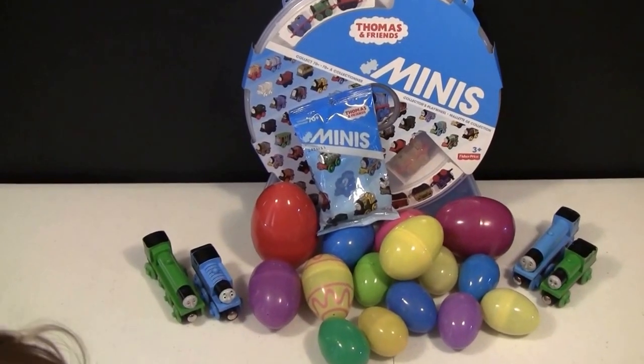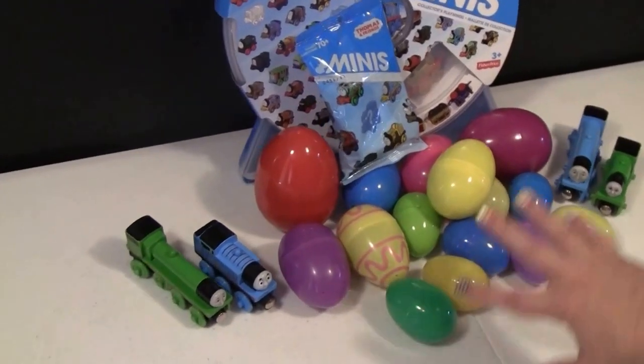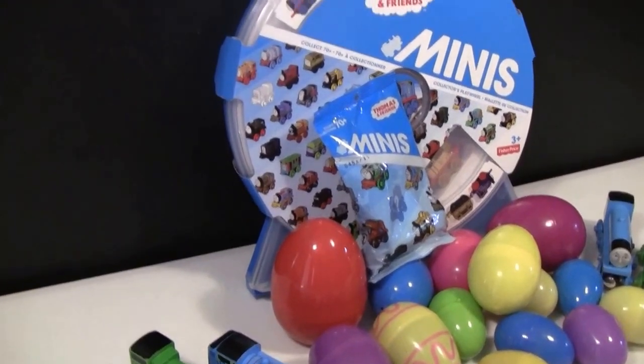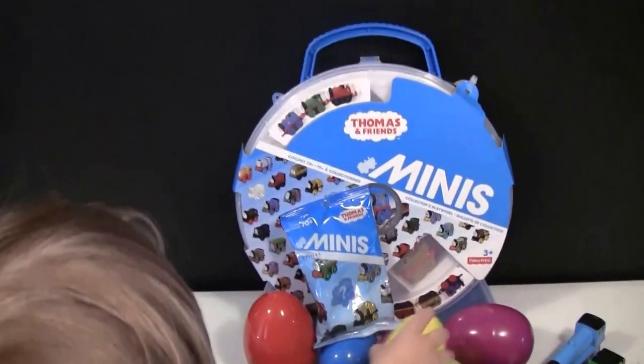Today boys and girls we are going to do a fun Thomas and Friends blind bag opening. As you can see we have a bunch of eggs here, and my little helper Cartoon Feet is going to hand us eggs. We're going to open them and find out what's inside each one, so let's get ready.